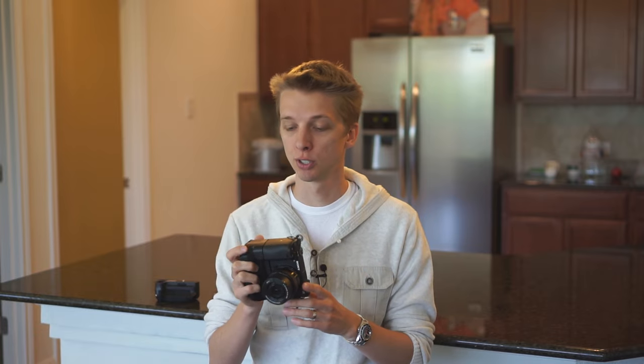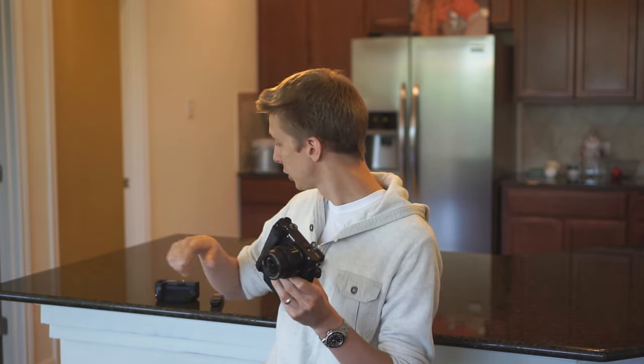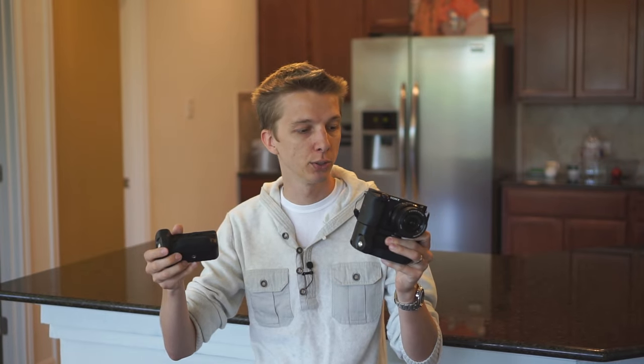I'm planning on using this grip over the next couple of weeks and I'll see how much I like it. I don't plan on taking too many portrait shots, but if you are a wedding photographer or you do senior pictures, this is definitely an accessory you should look into because it makes taking portraits a lot easier. Both the A6500 and A6300 versions are available as of the date this video is posted, and the prices are about $60 or so, which I think is pretty on par with what battery grips are going for.